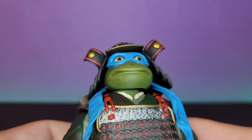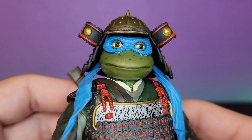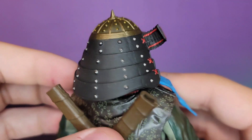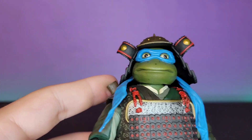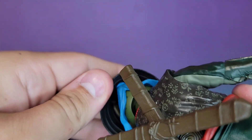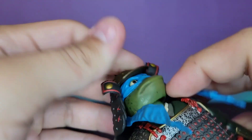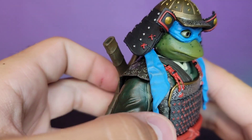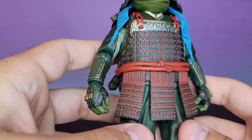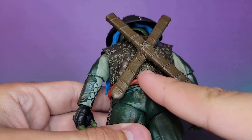Leo is looking real nice. I really like this head sculpt — I love that dopey look they gave Leonardo, I think it really works for him. The samurai helmet looks awesome. These helmets do clip off, but it is a little bit difficult to get them back on. What I usually do is line it up with the bandana, push the head down, and try to clip it on — it's not perfect but I'd rather it be that way.